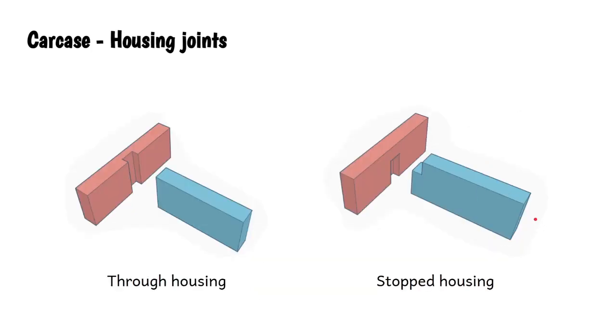Let's look at some housing joints, used at the T-junctions of carcass constructions. Two types: through housing and stopped housing. The through housing is called that because the trench the joint runs in goes all the way through the material. In the stopped housing joint, a little notch is cut and the housing joint stops before breaking through the other side of the material. We do this to improve the final look - it's argued this arrangement is more aesthetically pleasing, giving a better finish than the through housing joint.